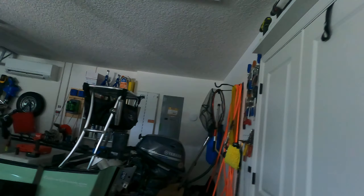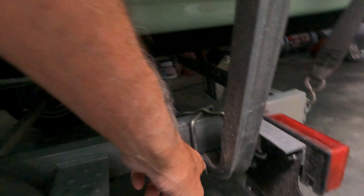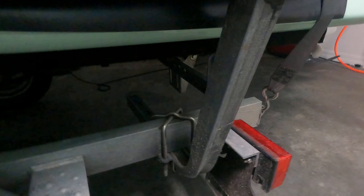Hey, Bob here. Yesterday the bunk bumpers on my boat trailer loosened up, and that can be a real problem on a boat ramp. They fell off again because the bolts down here got loose. This happens over time — every time your boat hits these, they loosen up, so you need to keep these tight.